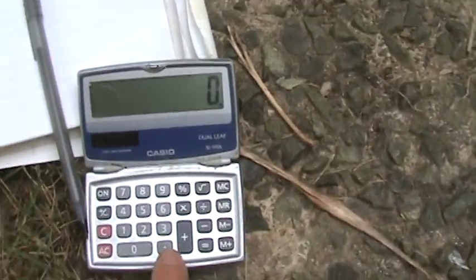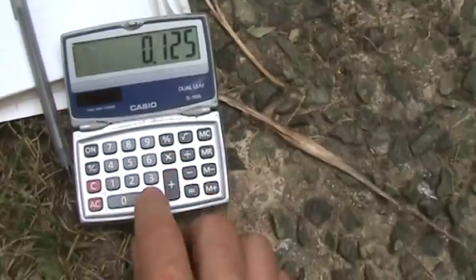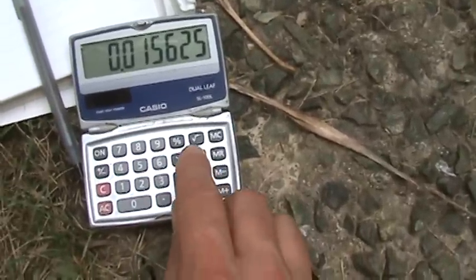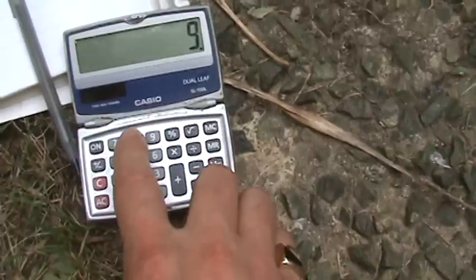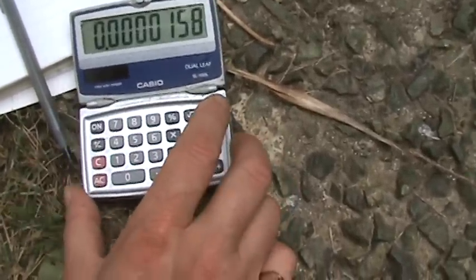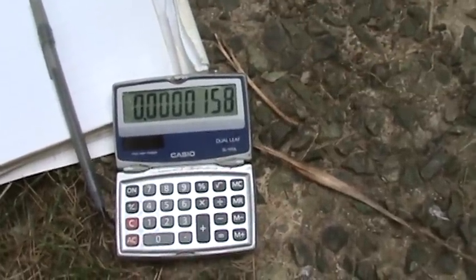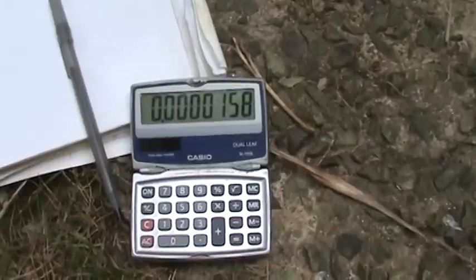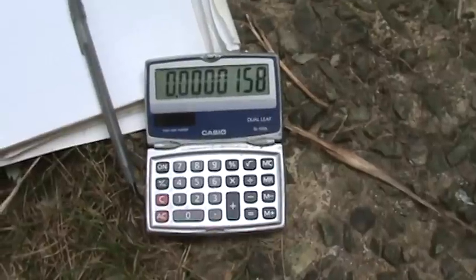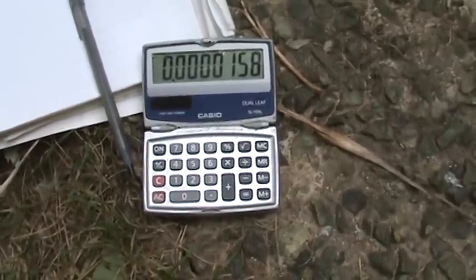Now we can see the calculator. 0.125 times 0.125 equals, divided by 984 ohms — the resistor value — equals about 15 to 16 microwatts.